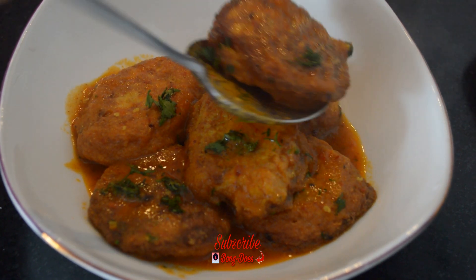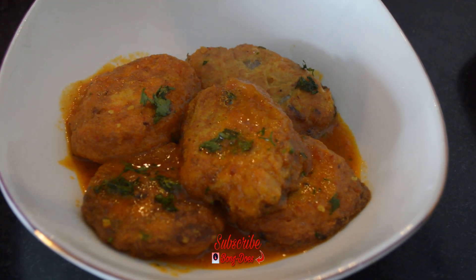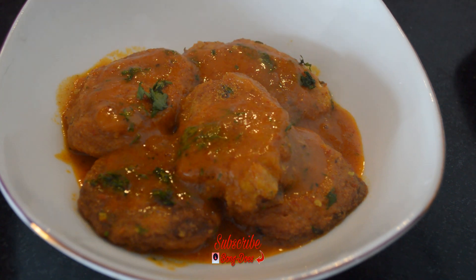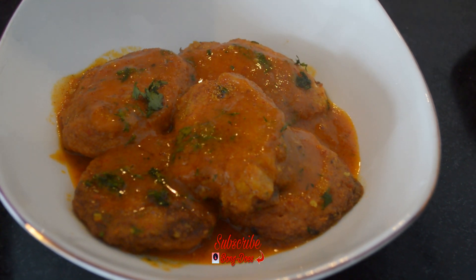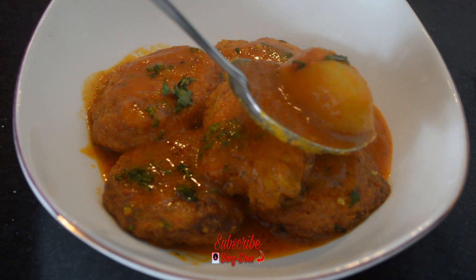I hope you enjoyed this recipe. If you like this recipe, please like, comment, and subscribe to my channel. If you are new to my channel, please subscribe and do not forget to hit the bell icon. I will be back with my new video — till then, bye!